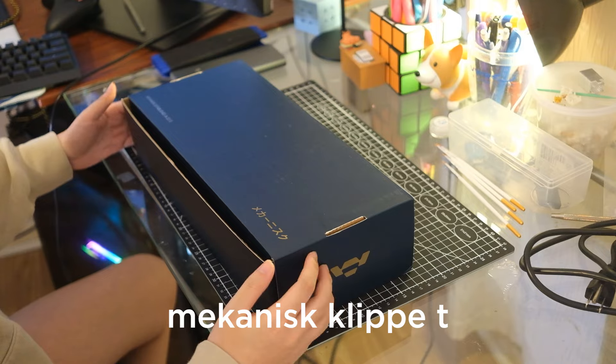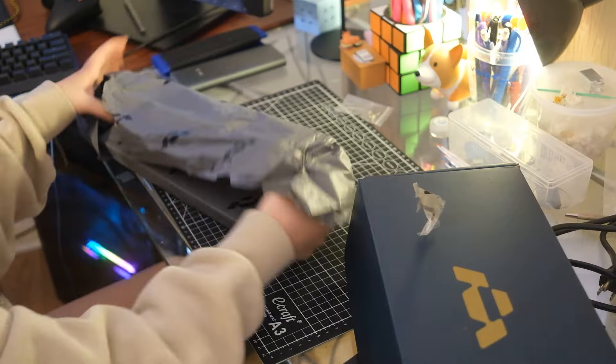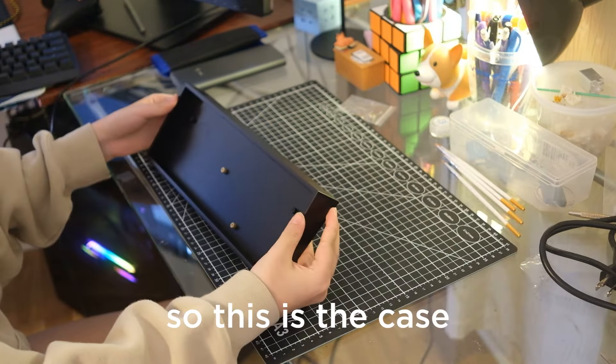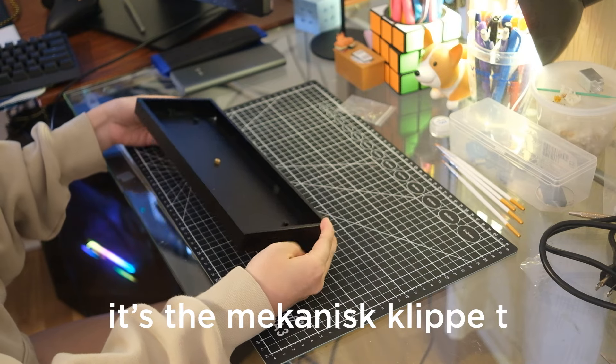I opted for the Mekanisk Klippe T. This is the case I'm going to be using — it's the Mekanisk Klippe T.